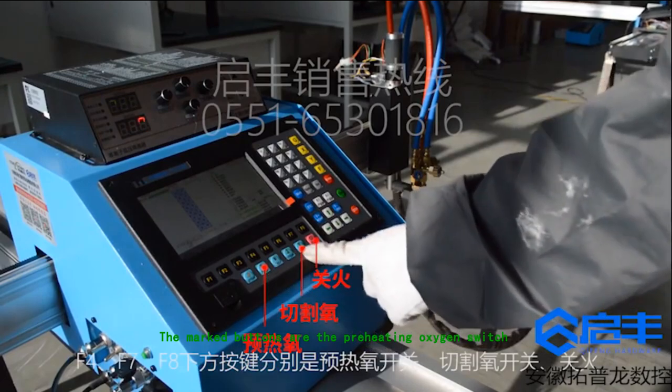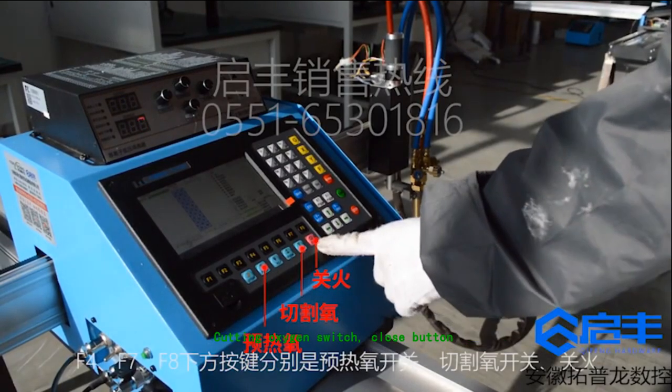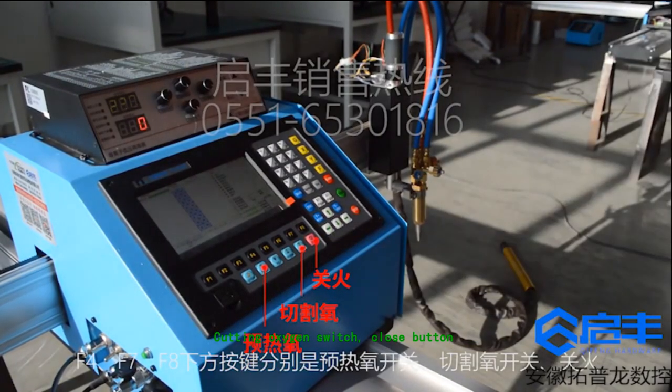The marked buttons are the preheating oxygen switch, cutting oxygen switch, and close button.